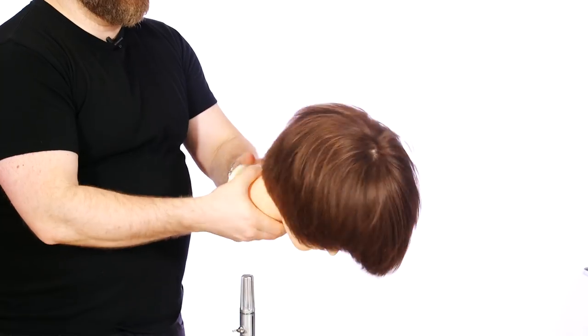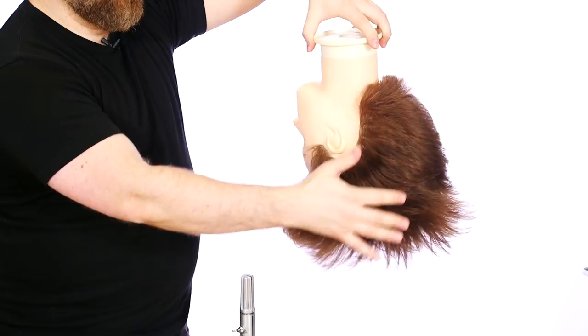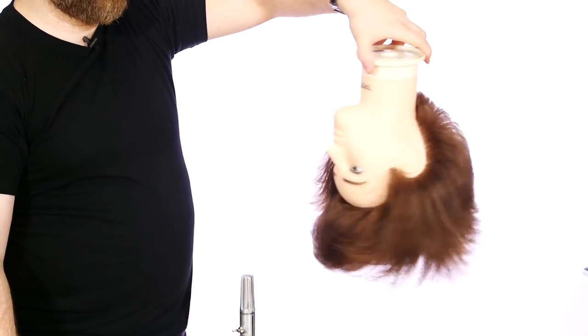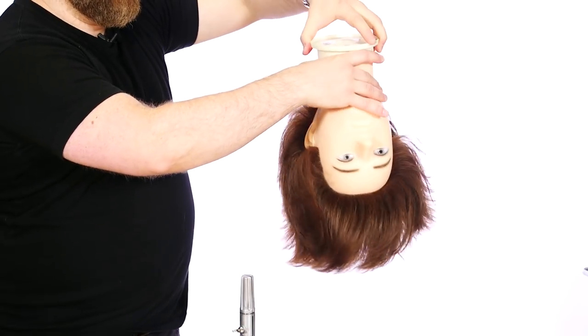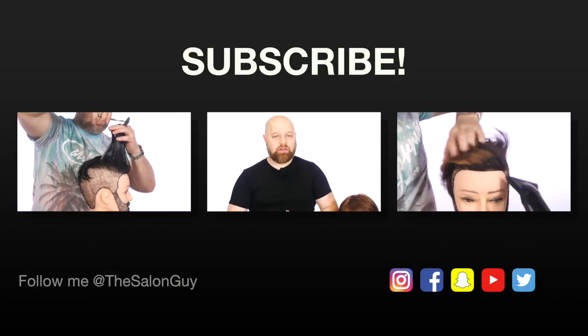Here's the true test — let's take this upside down and you can see the shape right in through here, how nicely it flows in. That's really the true test: if you can look at a haircut this way and see how nicely it's all flowed in. Then flip the hair around and they can flip it however they want. Thanks so much for watching — let me know in the comments below if this helped you at all, don't forget to like, comment, and subscribe, and I'll see you next time for more videos with Salon Guy.